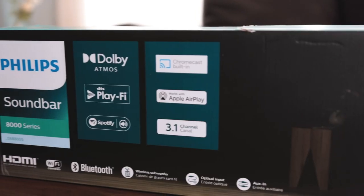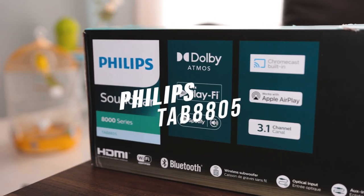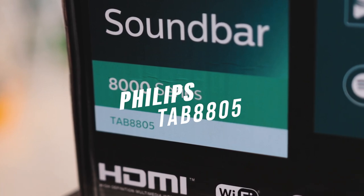In this video, we're going to be unboxing the Philips Soundbar 8000 series, specifically the Tab 8805.